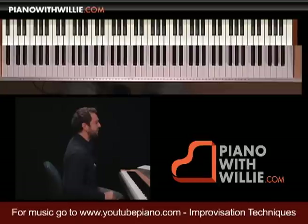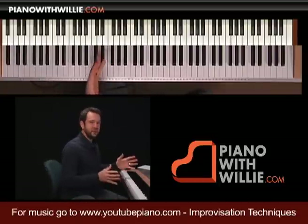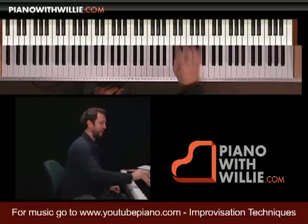That's it on fingering. In the next chapter we're going to start talking about how to break down your practice routine for improvisation. See you in a minute.